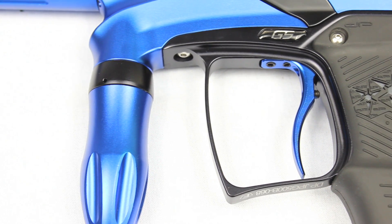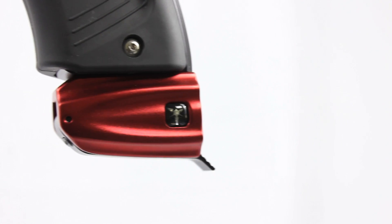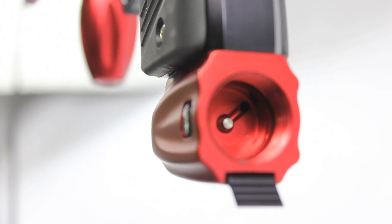The frame's durability has also been beefed up while maintaining a very light marker. The Wraps ASA is included and it's very simple to operate. There's a lever — you flip it and your gun is degassed, making it very easy to take your tank off.